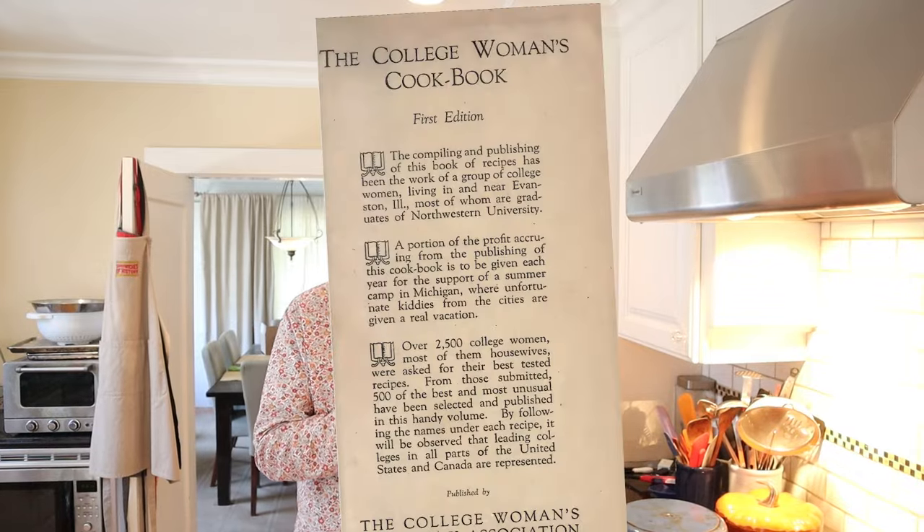Welcome to Sandwiches of History. Today from the college woman's cookbook of 1923 we're gonna be making a snappy sandwich.